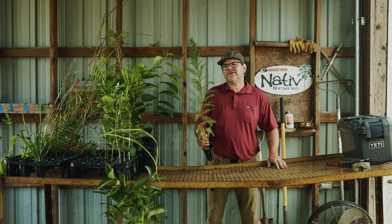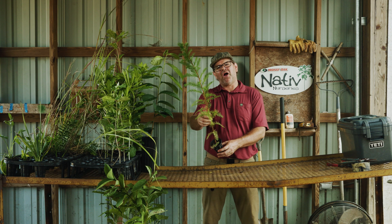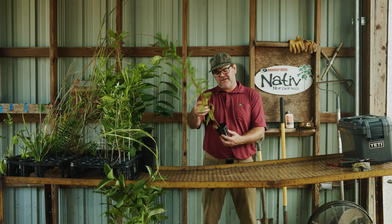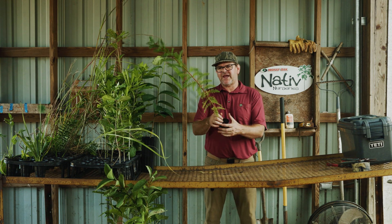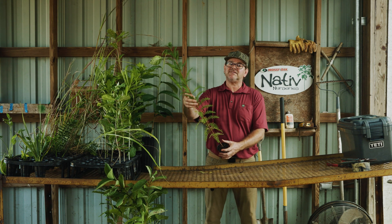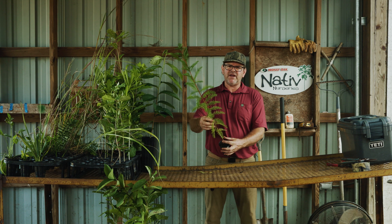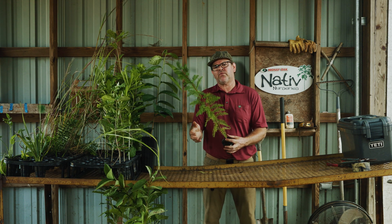Hey guys, Dudley from Native Nurseries here. I'm holding a young, majestic bald cypress seedling grown in an air pruning container. This is typically what you're going to get in your box. Some may even be a little taller than this. They're always going to be nice and stout, and they transplant really well.